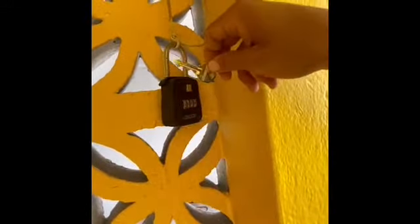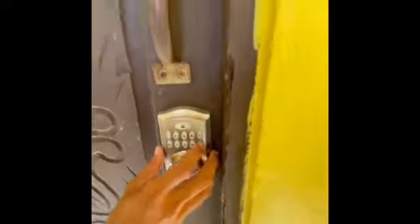You can use this key, but you will also be provided a code for the smart lock. Enter the four-digit code and the door will open.